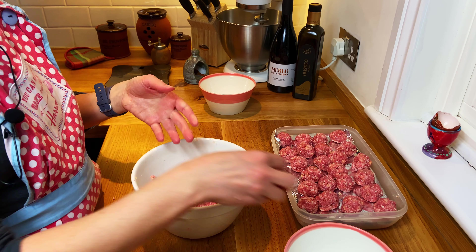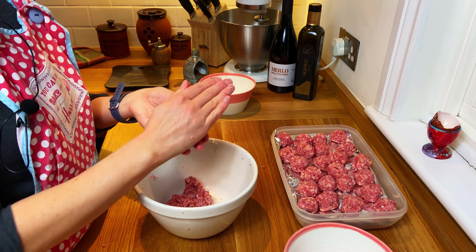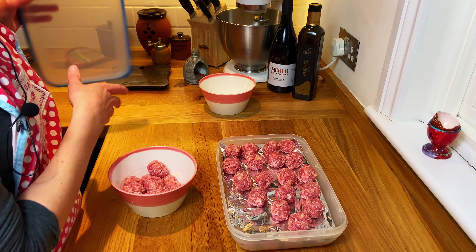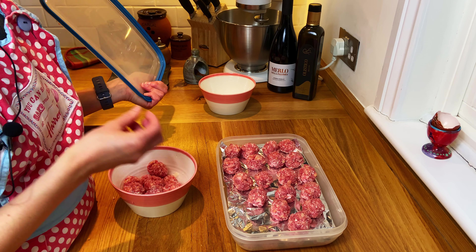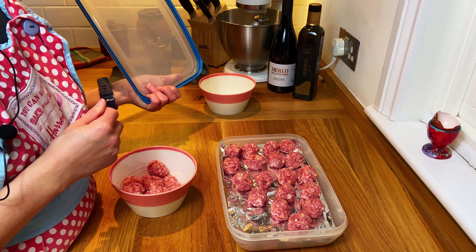I've got two layers and the rest I'm going to make for dinner tonight. Normally for a portion I do about six each. This is ready for the freezer — I'll put it in overnight, and tomorrow I'll take them out of the Tupperware and put them into a little plastic bag, just to save space in the freezer.